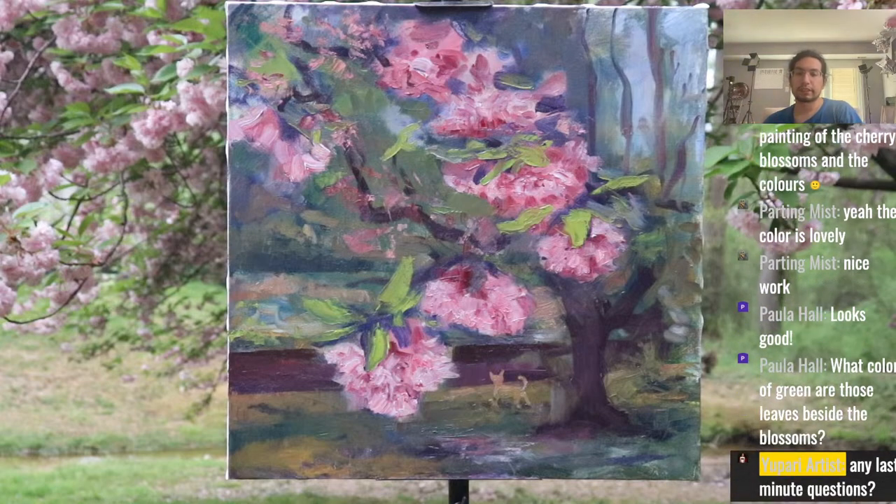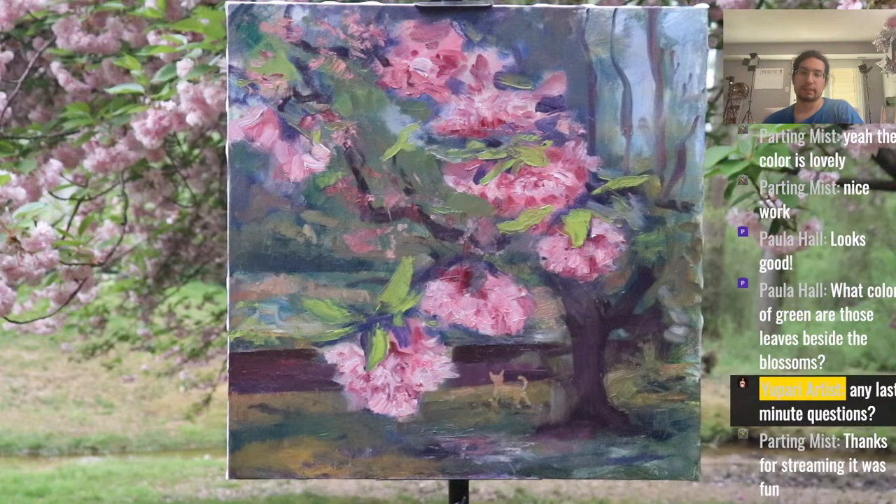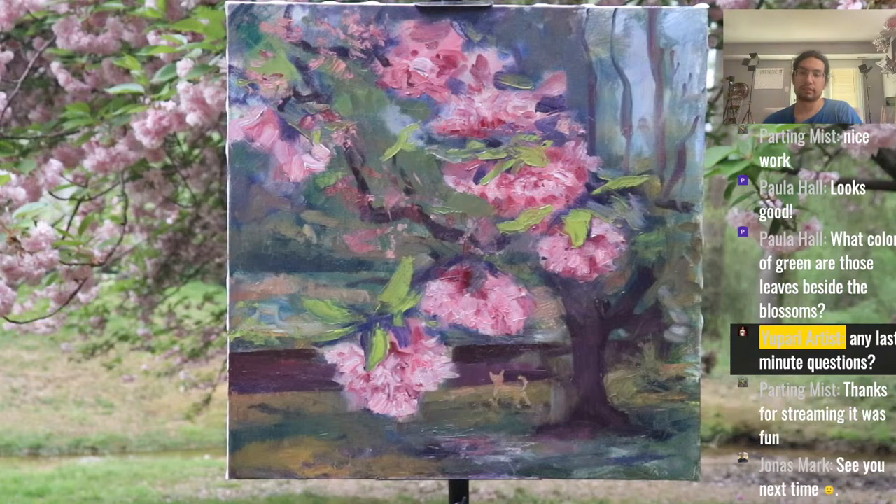The green color of the leaves on the blossom is mainly just primary yellow with a touch of ultramarine blue — but they're quite light, brighter than I thought the leaves should be. Glad you enjoyed the stream, Parting Mist. See you next time, Jonas.